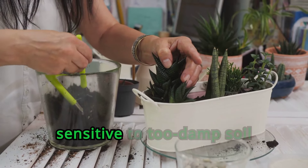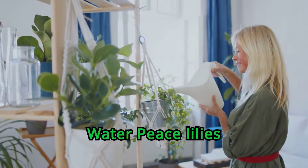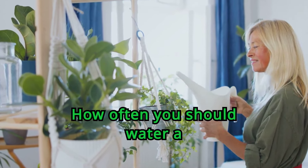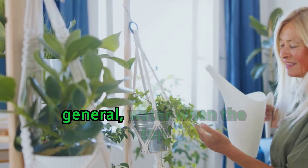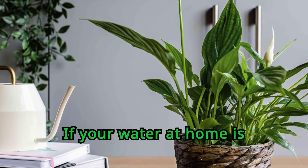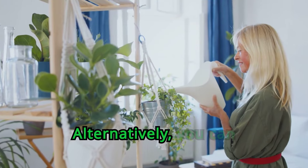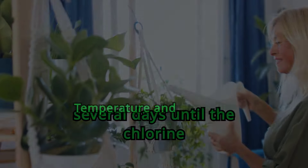The plant is also very sensitive to too-damp soil conditions, so be sure to choose a well-draining mixture. Peace lilies prefer being under-watered rather than over-watered. How often you should water a peace lily depends on container size and how fast the soil drains, but in general, water when the top inch of soil has dried out. In winter, reduce watering, but never allow the soil to dry out completely. If your water at home is highly chlorinated, it's a good idea to use filtered or distilled water. Alternatively, you can allow tap water to sit for several days until the chlorine evaporates.